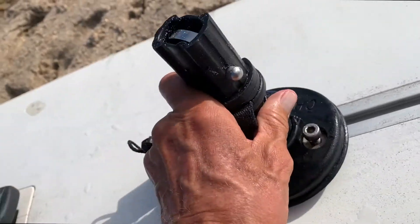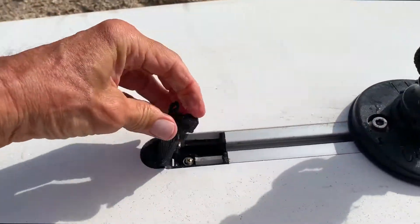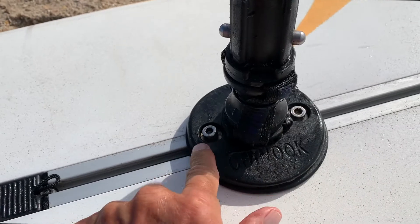So we go in like this, and slide this one down, and that's how it goes. And then this closes it so it can't come out. And then we've got to tighten through these right here.